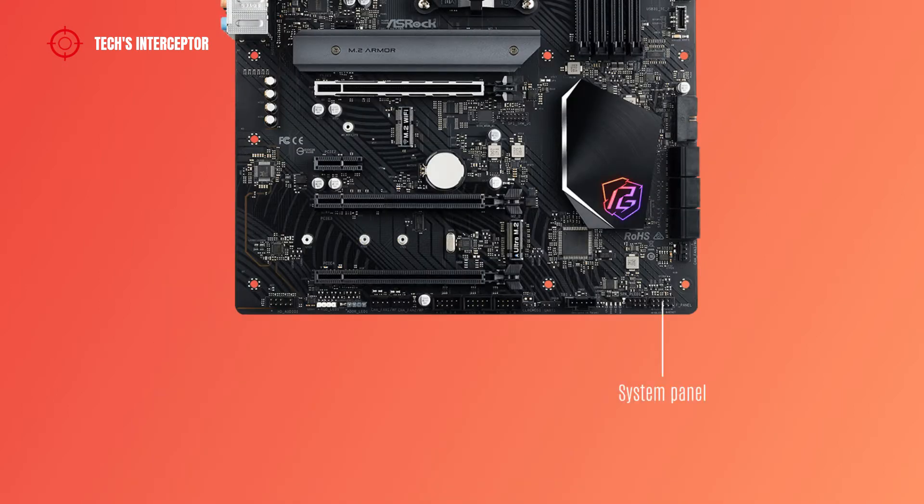At the bottom of the new ASRock motherboard there are a system panel header, power LED and speaker header, post status checker, Thunderbolt AIC header, clear CMOS jumper, 3 USB 2.0 headers, 2 chassis water pump fan connectors, addressable LED header, and RGB LED header and front panel audio header.